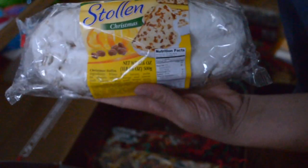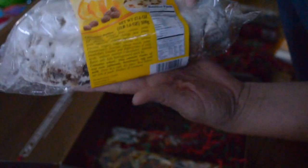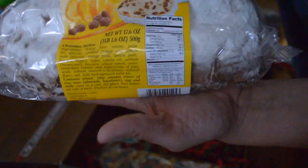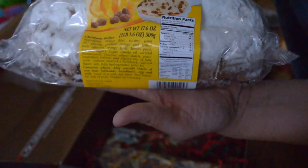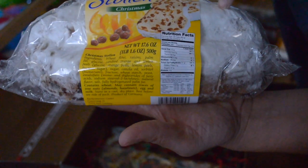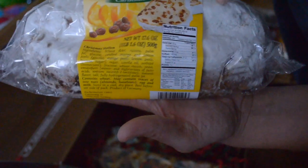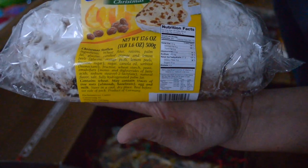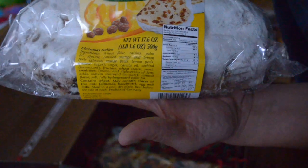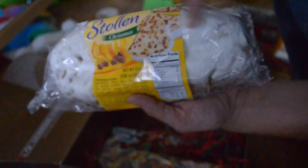Stollen — oh my gosh, it's a Christmas stollen. If anybody doesn't know what this is, it is like a bread — I would say it is just like a fruitcake, but better. It's got a little orange, whatever. It's got this powdered glaze stuff on top and it's just good. I love this.